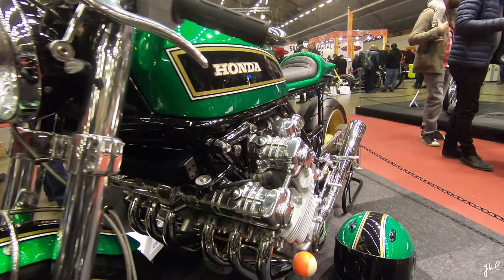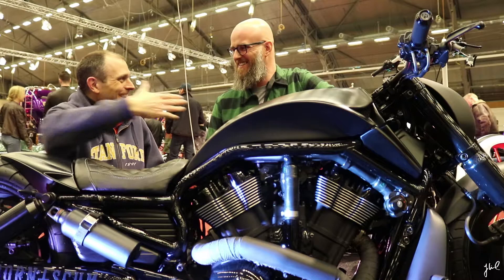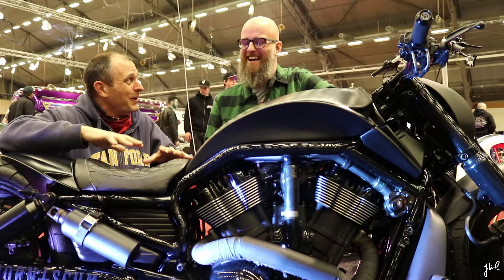I was trapped immediately at the motorcycle area, and then I couldn't take my eyes off Niklas's bike. Hi, what's your name? My name is Niklas. Is this your beautiful motorcycle? Yeah, this is my beautiful black beast, or something like that. I agree — I just passed by and needed to stop for a closer look.